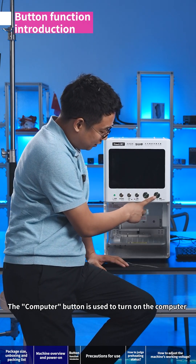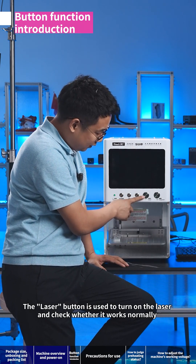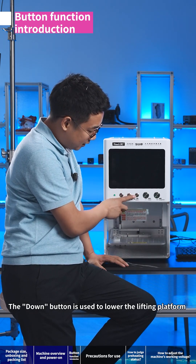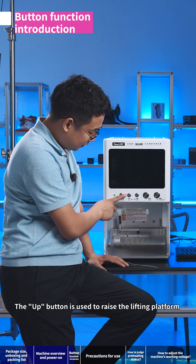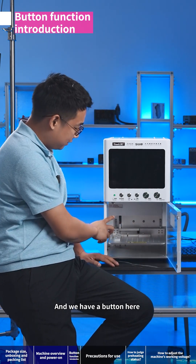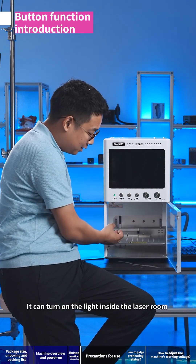The computer button is used to turn on the computer. The laser button is used to turn on the laser and check whether it works normally. The down button lowers the lifting platform, and the up button raises it. The auto button is used for auto focus, and there is also a button to turn on the light inside the laser room.